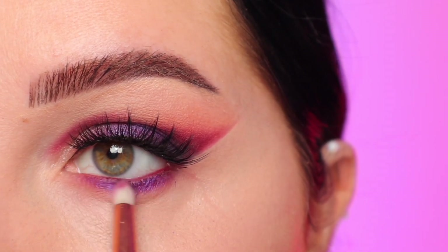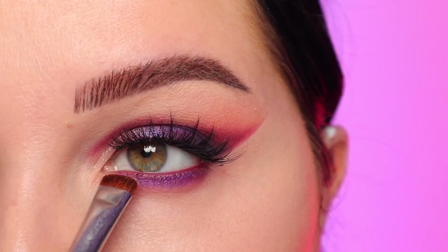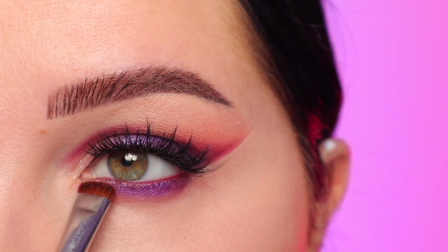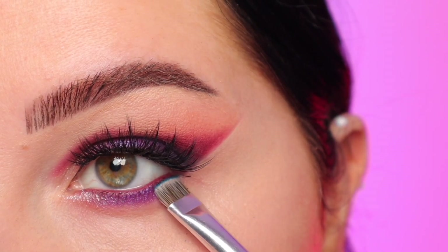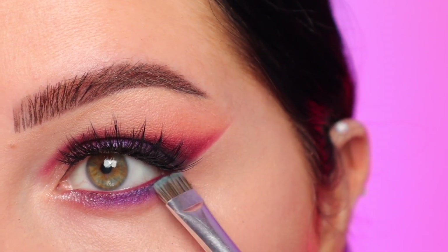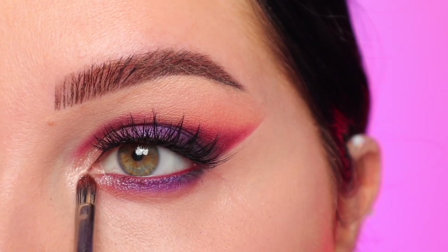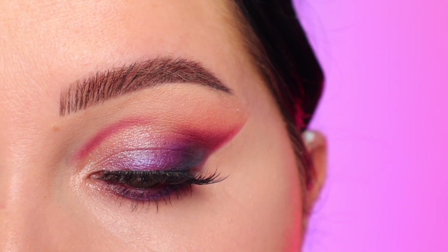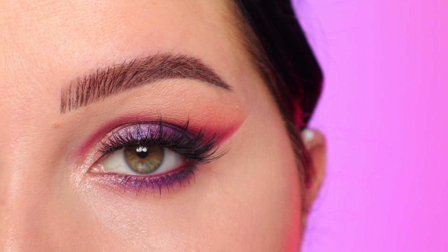With that pencil brush with no additional product, I'm buffing out the edges to make sure it's not super harsh under there. Then with the shade Champagne Problems — also applied with a damp brush — I applied that on the inner third, then a tiny bit of that blue at the lash line on the outer corner. Applied Champagne Problems on my inner corner, applied mascara on my lower lashes, and that is look number two completed.